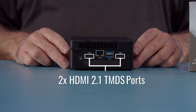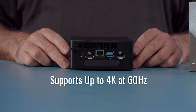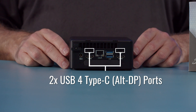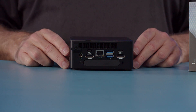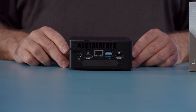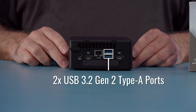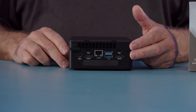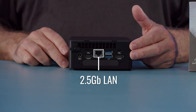Next, we have two HDMI 2.1 TMDS compliant ports which both support up to 4K at 60 hertz. There are also two Type-C USB 4.0 alternate display ports which support daisy chain monitors, supporting up to multiple 4K at 60 hertz or a single 8K at 60 hertz monitor. There are two USB 3.2 Gen 2 Type-A ports that both support 10 gigabit, and in the middle is our 2.5 gigabit Ethernet.